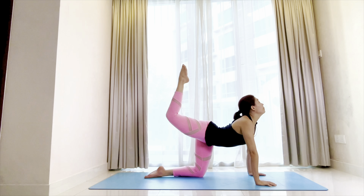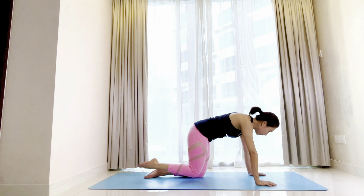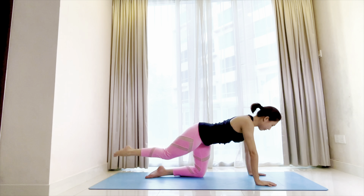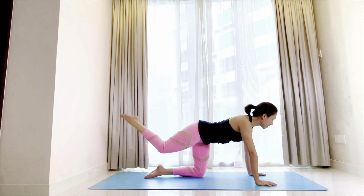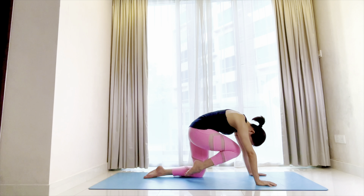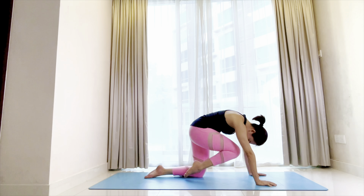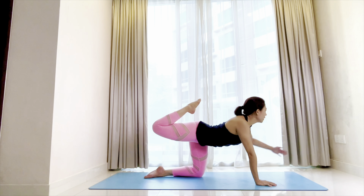Inhale, extend the leg back and up. Exhale, round the back, bring your right knee to the nose. Inhale, back and up. Exhale, round. Continue: inhale extend, exhale round. Inhale extend, exhale round. Extend the right leg back, bend the knee, lift your left forearm.